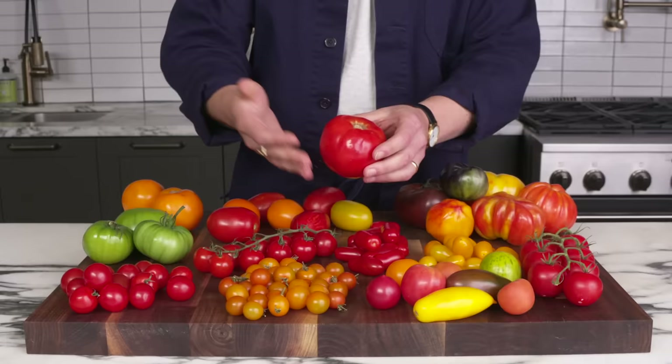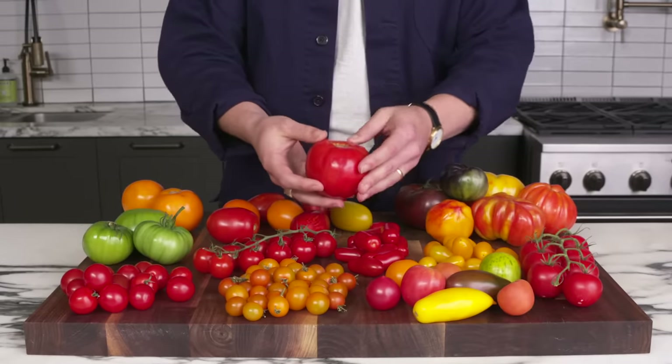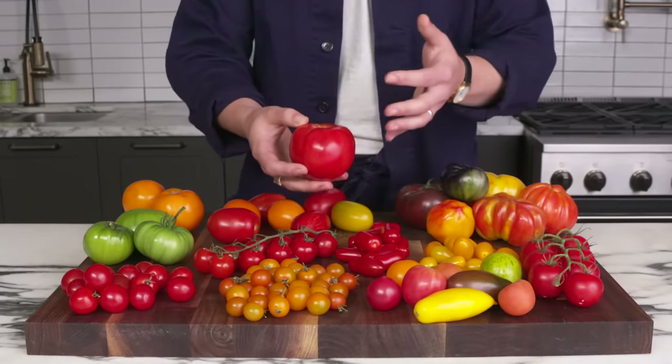It's got a great balance of flesh to juice. It's a super tomatoey tomato and it's really versatile.